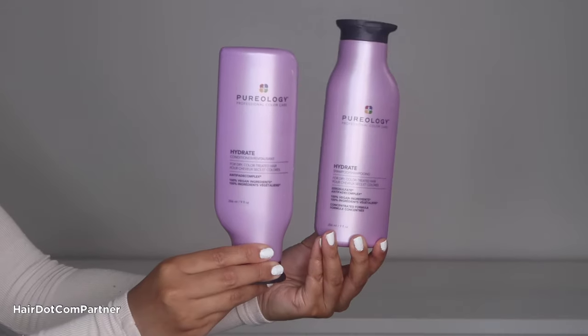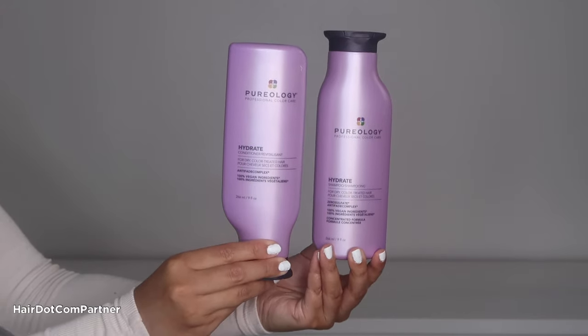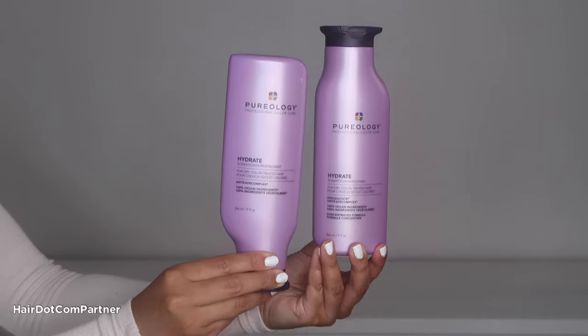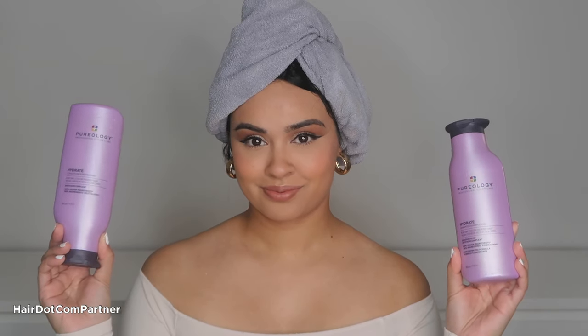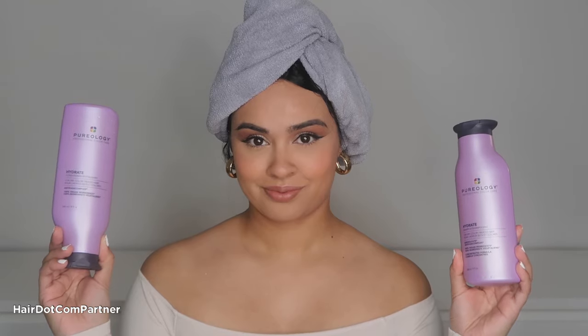But anyways, if you guys want to see how I achieve this look, keep watching. Starting out with my Dual Players Pureology Hydrate Shampoo and Conditioner. As someone who has previously color treated her hair, this duo is great for deeply hydrating my dry hair and preserving my color.